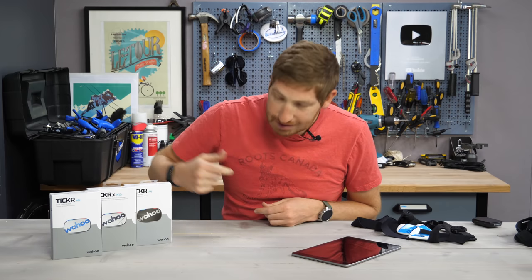Hey folks, it's Ray from DCRainmaker.com, and today I've got your complete in-depth review of the Wahoo Ticker and Ticker X heart rate straps.